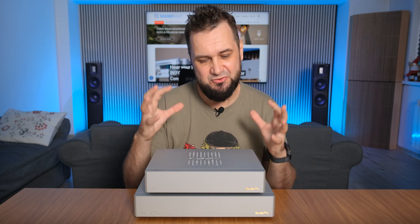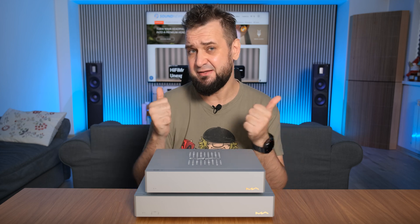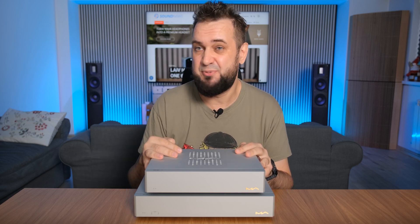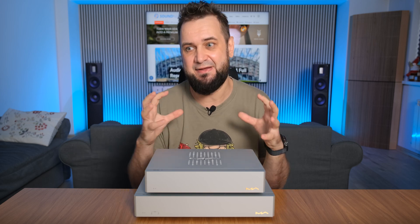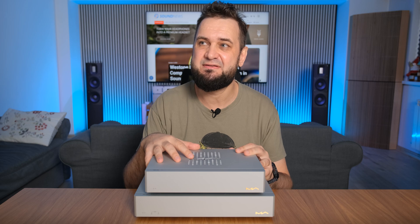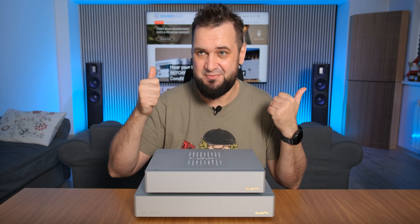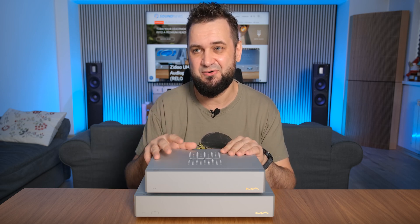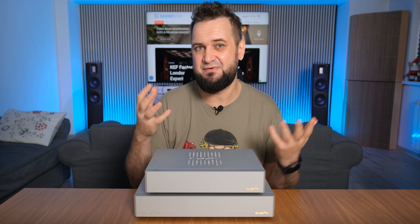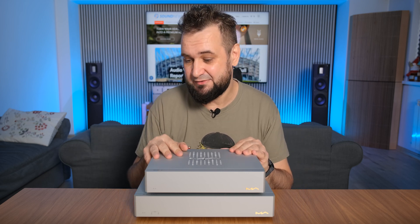The sound was slightly tighter and more controlled from the speakers — the Raidho TD 2.2s you can see behind me. I felt I was getting closer to their full potential with the SS1. They were providing a big canvas of sound coming from behind the wall behind the TV, which is very important to me — if I'm not getting that effect, it usually means a unit is doing something to the holography, soundstage, or 3D effect. Luckily, the SS1 was not messing with that.